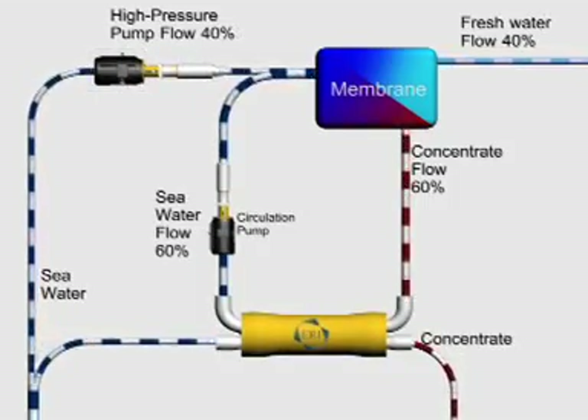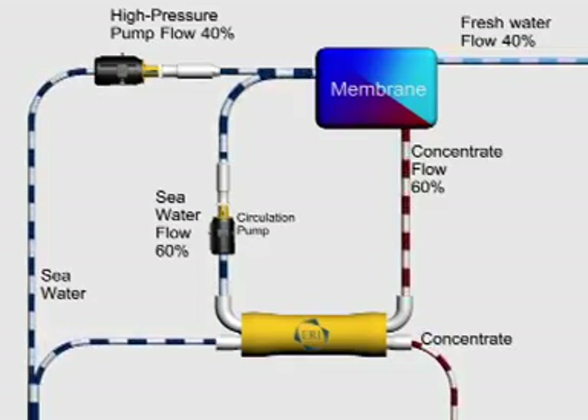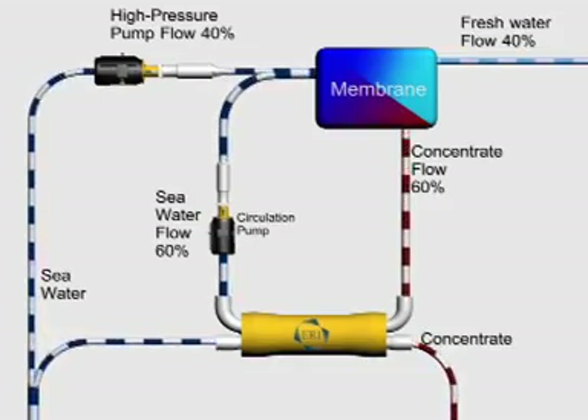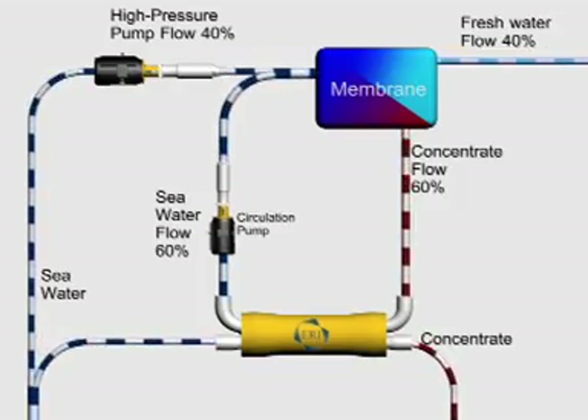ERI's PX Pressure Exchanger recovers nearly all of the energy from the membrane reject stream and feeds it back to the SWRO process. Using just the energy in the reject concentrate, the PX pressurizes new seawater for the membranes, reducing the high pressure pump flow requirements. This not only saves energy, it reduces the size and cost of the high pressure pump.